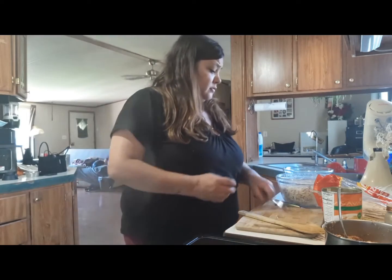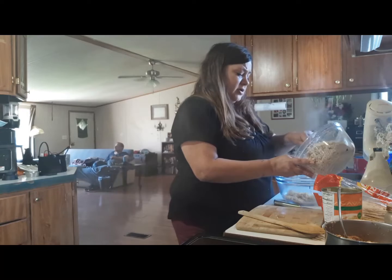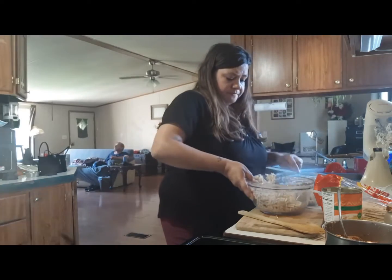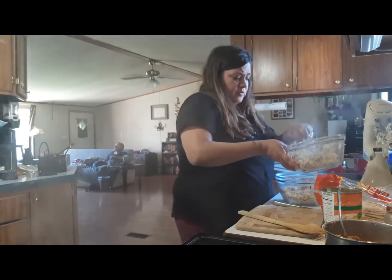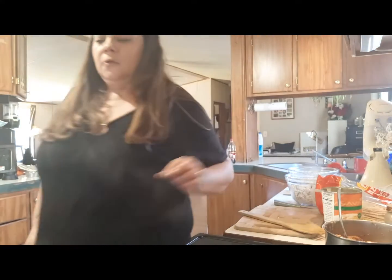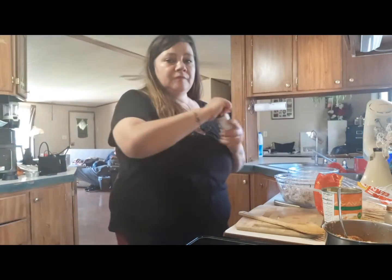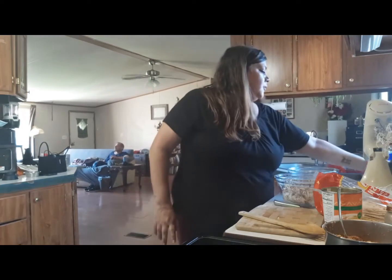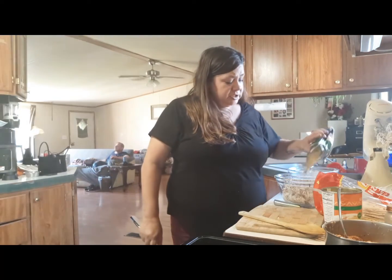Since I won't be using all of this chicken for the enchiladas, I'll be putting about half of it over into another bowl. Sorry, my dogs are in here — Reesey precious, go lay down! Then what I'll do is add some fajita seasoning to it and put some Mexican cheese in it, about a cup.